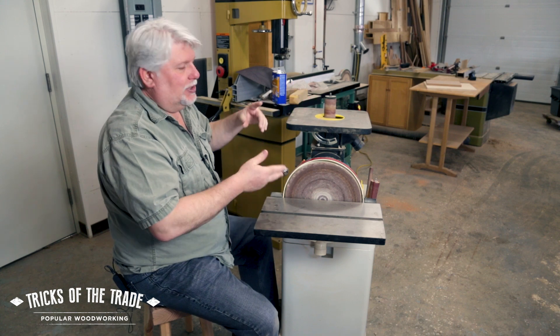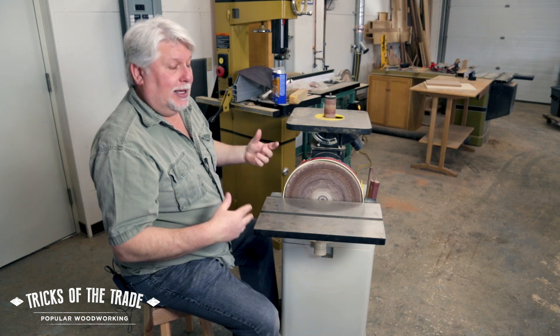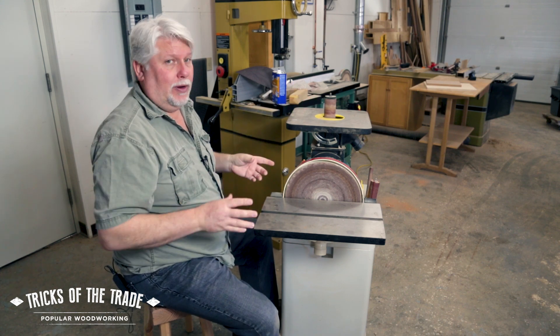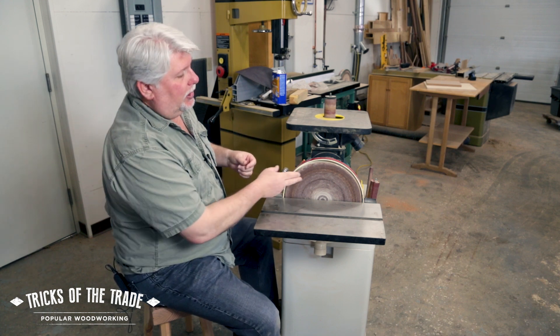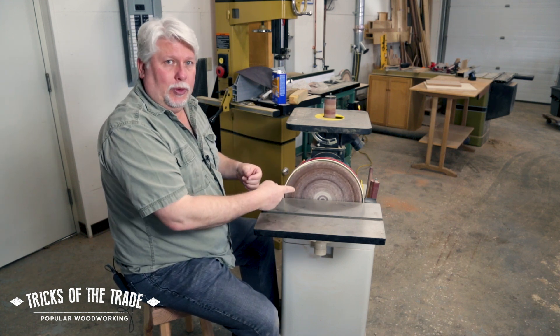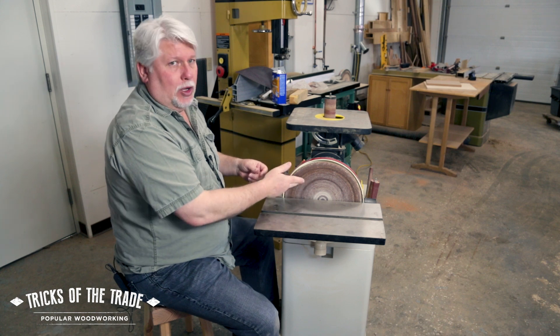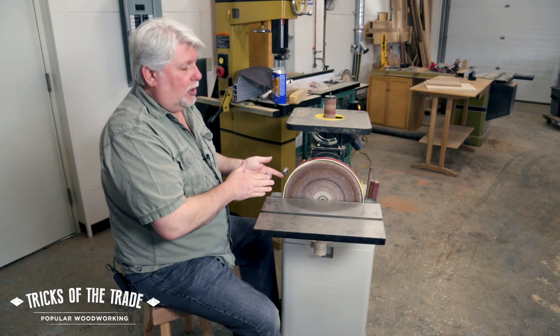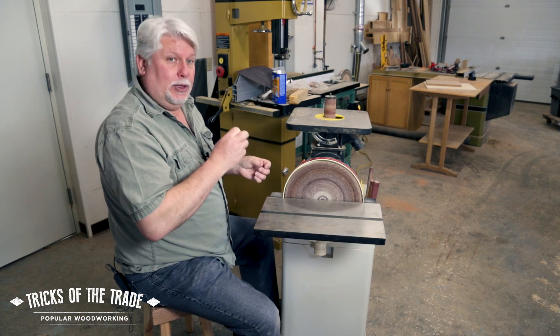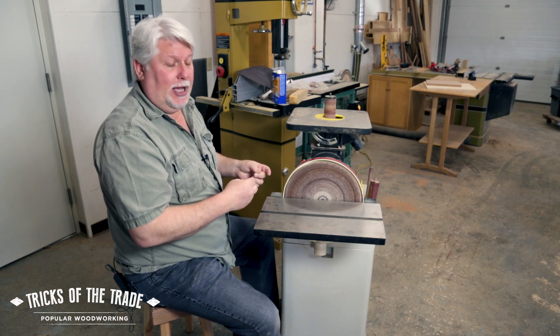Disc drum sanders like this, or disc belt sanders, are really common. They actually started out in metalworking but they work great for woodworking, although they're a little fast sometimes, which is an issue because when you've got the pitch from the wood on here it starts to build up garbage on the disc itself. If you've got a fine disc on it — like I do, it's a 100 grit on this — the pitch and stuff will start to build up in that real fast.